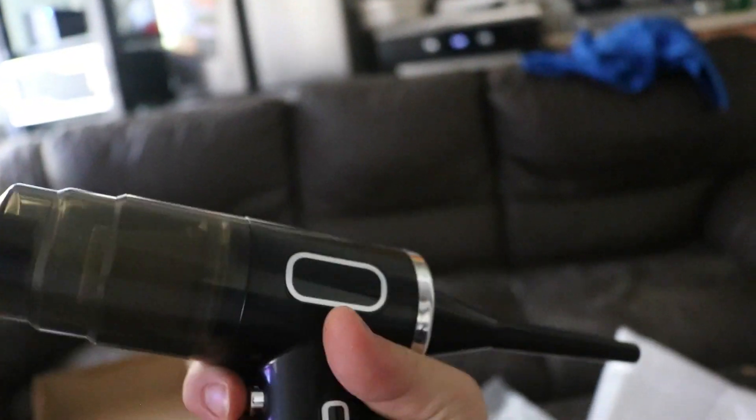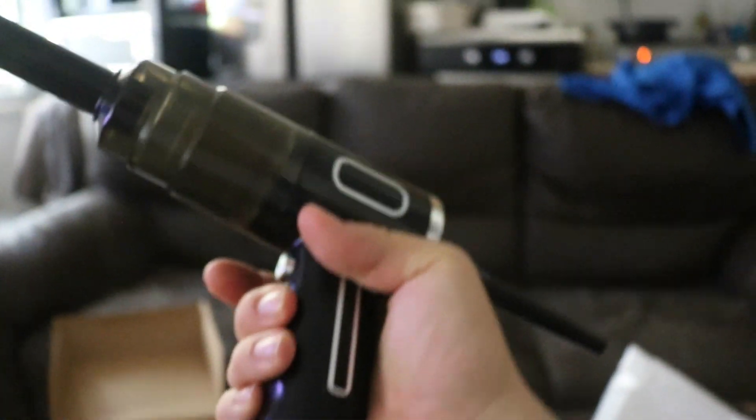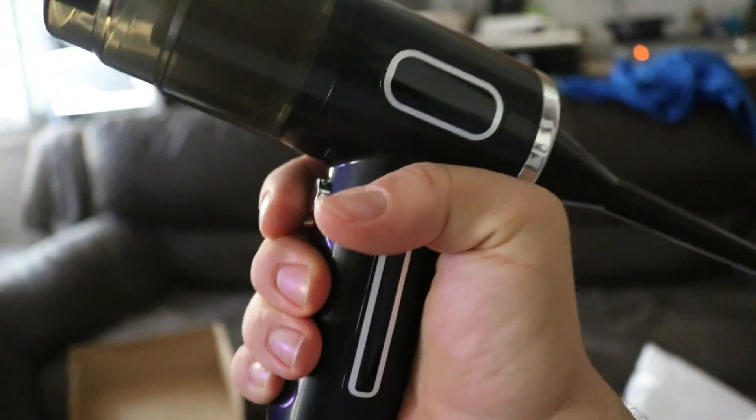You can use both the blower and vacuum at the same time - that's pretty cool. It looks like an Uzi submachine gun. Overall, I'm done with this video. I like it, I'm going to use it to clean my house and my PCs. I would totally get this because it's really cheap, but I still have to see how it performs cleaning everything - we'll check about that later.